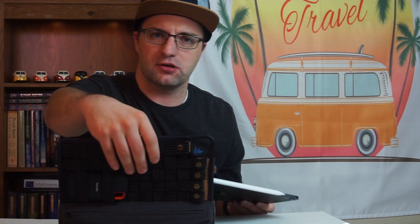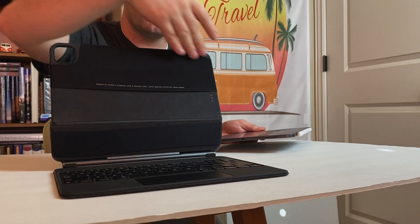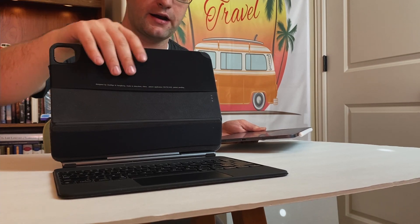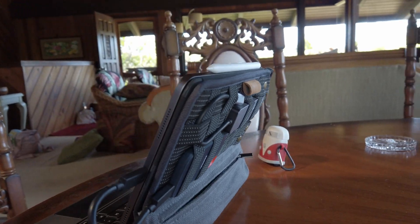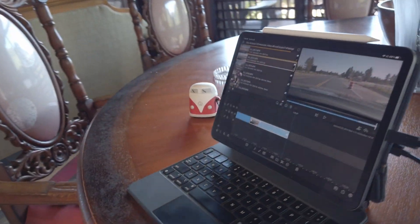First things first, I want to talk about using the OriGrid. It just slides on to the Magic Keyboard — you can see it slides on over the top. It's just one piece; it doesn't cover the bottom of the Magic Keyboard. It's not too difficult to put on; you kind of wiggle it in there. I'm using an 11-inch iPad Pro, but there are also versions for the 12.9-inch, so you can get it for anything that can use the Magic Keyboard, including the iPad Air.